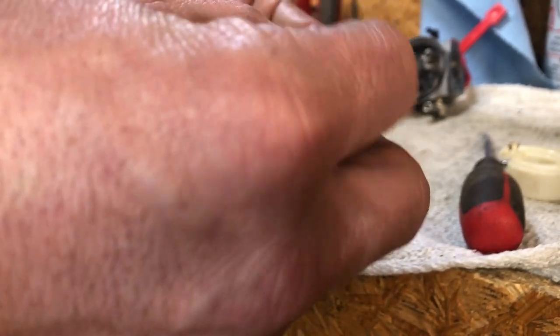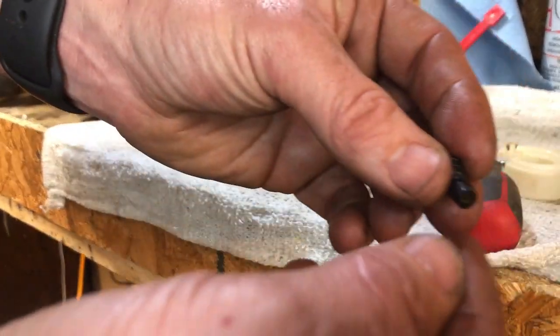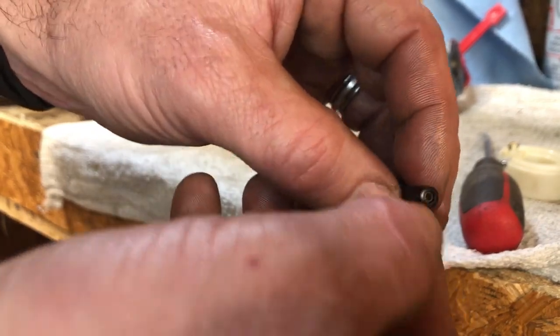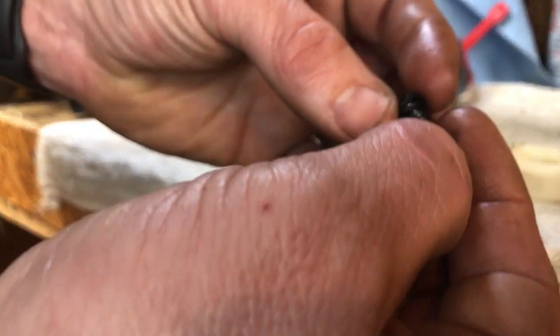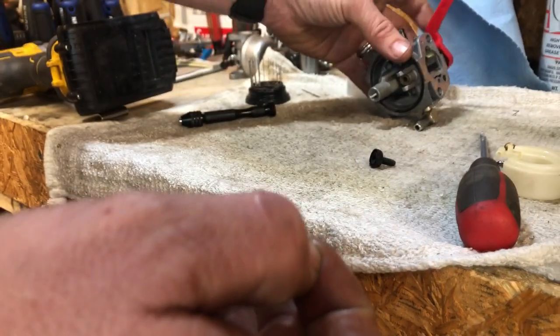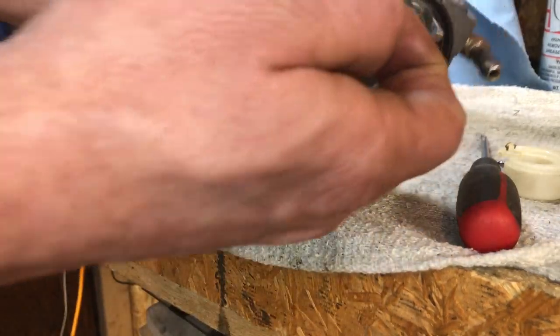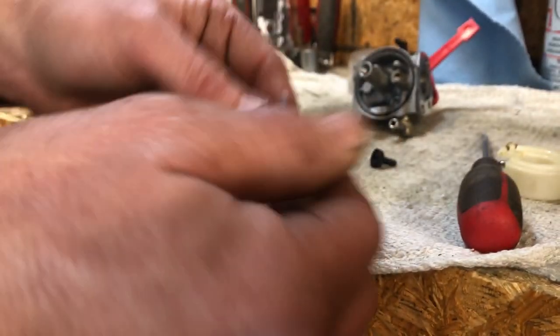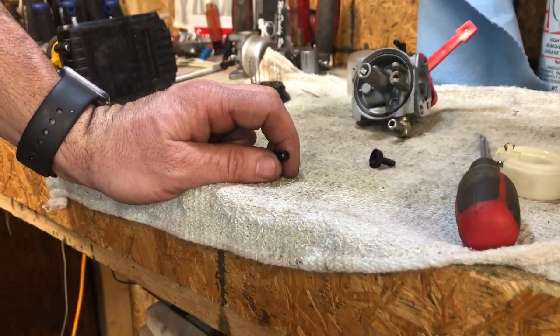We're going to blow that out good with an air compressor — I'm going to do that off camera because it's going to be extremely loud. I'm going to blow this out real quick, hit it with some brake cleaner, and make sure we clean out all the circuits and everything in the carburetor, including the main circuit side. Then start getting everything put back together.